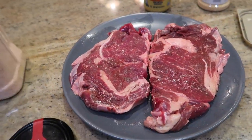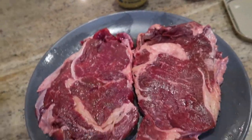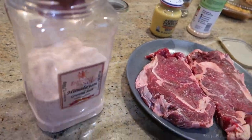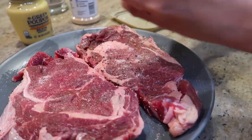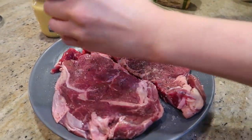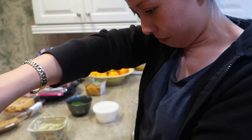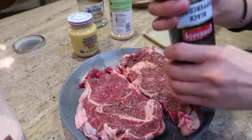While the potato's getting cooked, I've got two bone-in ribeyes that I cut the bone off and pounded thin. I'm gonna add a little bit of Himalayan salt on both steaks, then add the crushed black pepper — grinding it up. We're gonna season both sides of the steak and let it sit at room temperature until the potatoes are almost done.